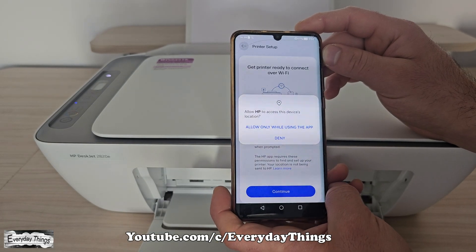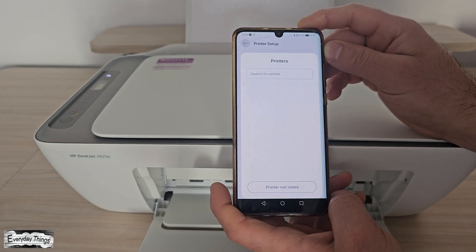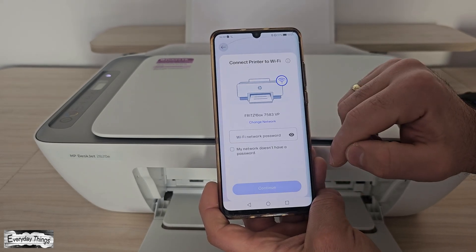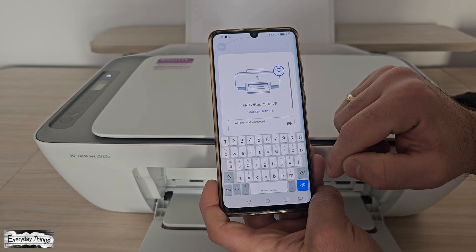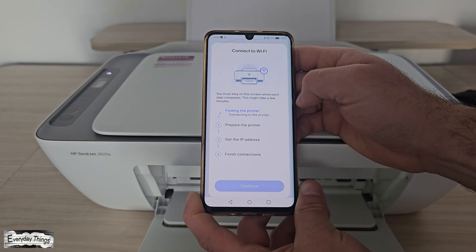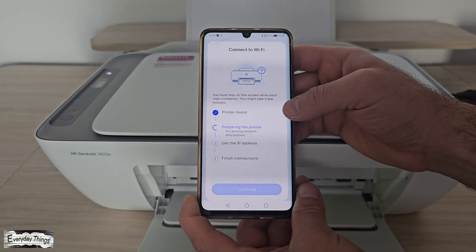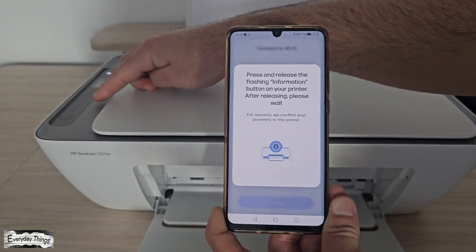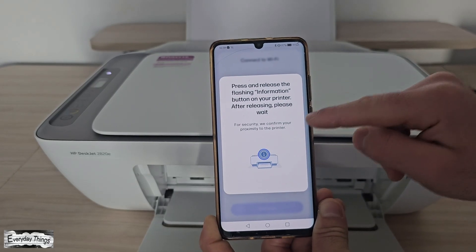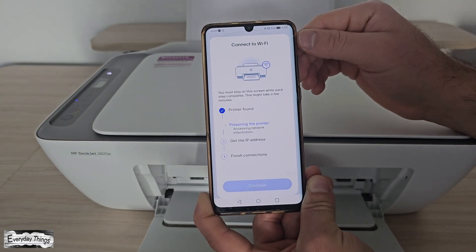The app may also ask for location permission. Tap Allow or Don't Allow — I recommend allowing it for the best experience. The app will now start searching for nearby printers. When your printer appears on the list, select it. The app will ask you to connect the printer to your Wi-Fi network — tap Continue. Choose your Wi-Fi network from the list, then enter your Wi-Fi password. The printer will start connecting, and the Info button or Wi-Fi light on your printer may start blinking. Press the blinking button to confirm the connection.